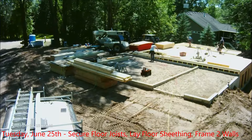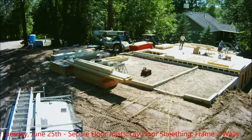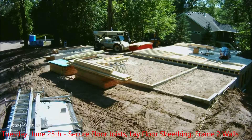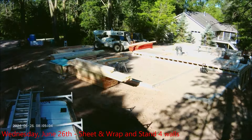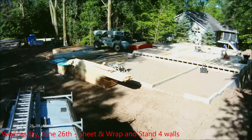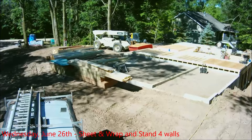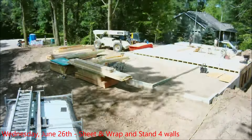They get more 2x4s and start framing up the two outside walls — the west wall and the east wall of the first level. That wraps up Tuesday. On Wednesday they work on the walls, getting the sheathing on, and once they sheathe them they house wrap the walls. Then they tip the walls up into place. They're wrapping and they've got these pole lifters — hoists of some kind — in the background.